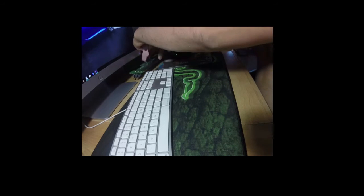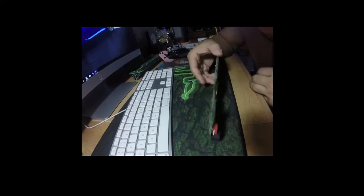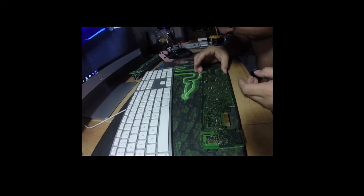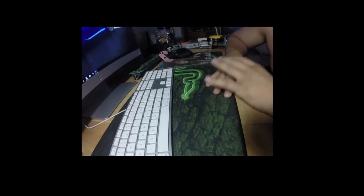Let me double check the other board. There's this board here — I don't think this one has any issues. All right, there's no issue with this one.